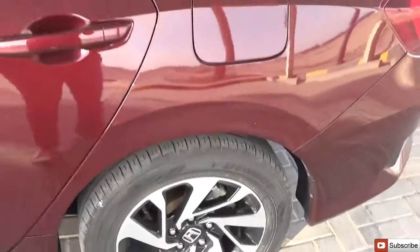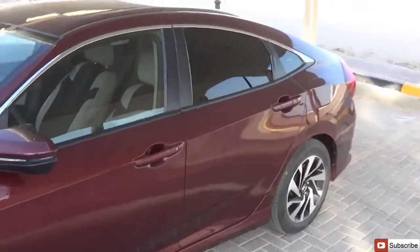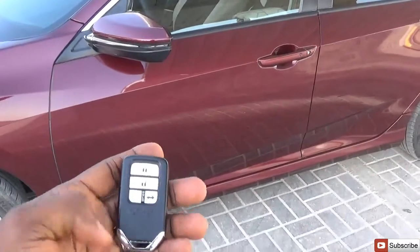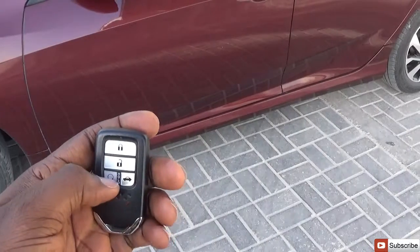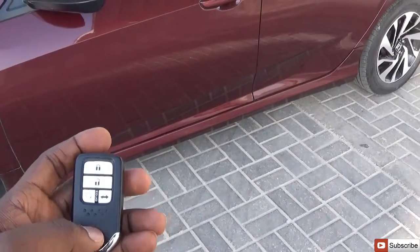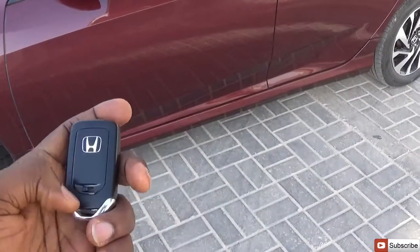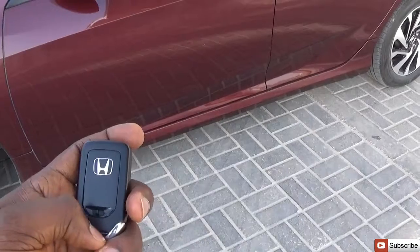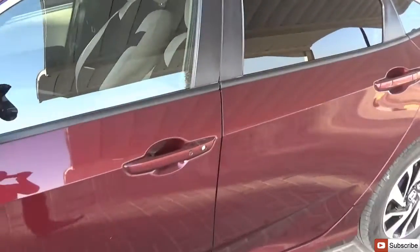This particular color is called maroon. To gain access into the car, let's look at the remote key. It has a lock button, unlock, remote start, and the trunk release. There is no panic button here as you might find in cars in the United States, so it's just a standard key with a provision to release the main key if you wish.